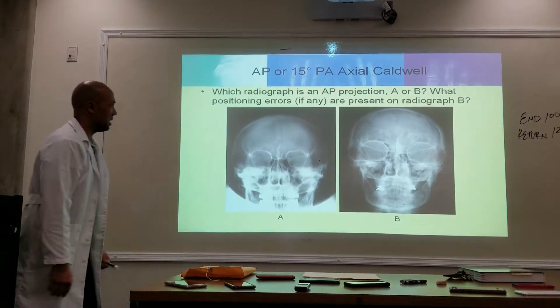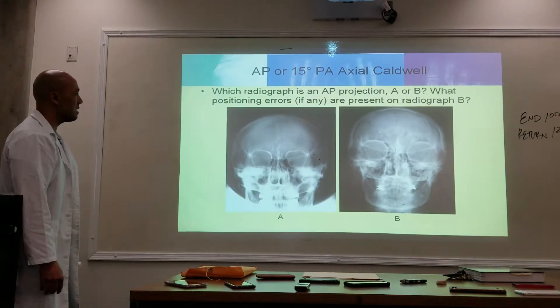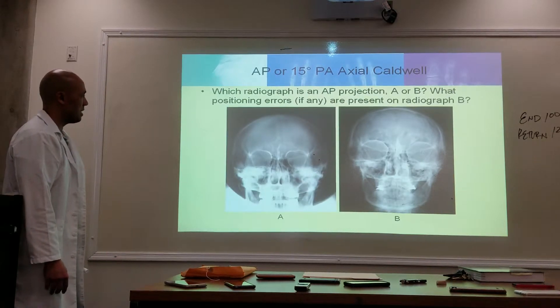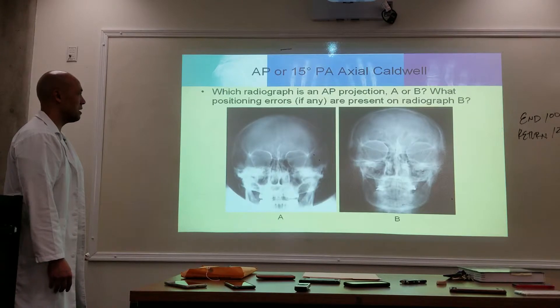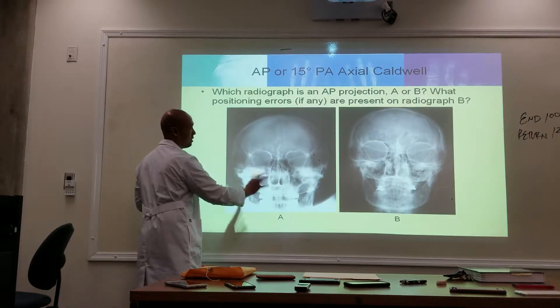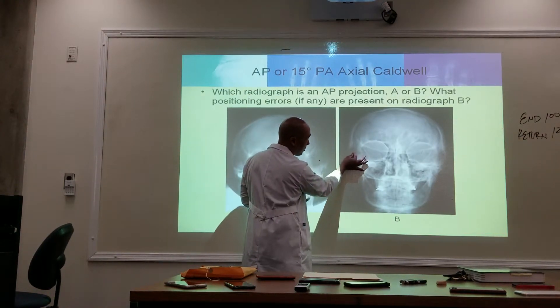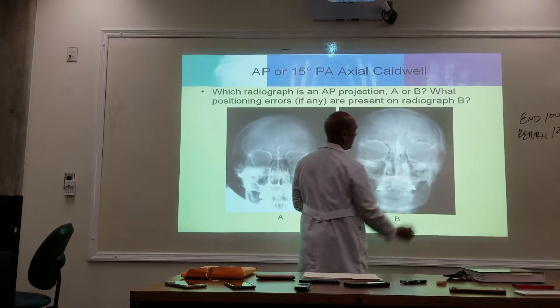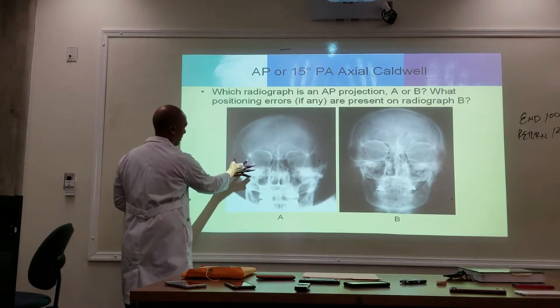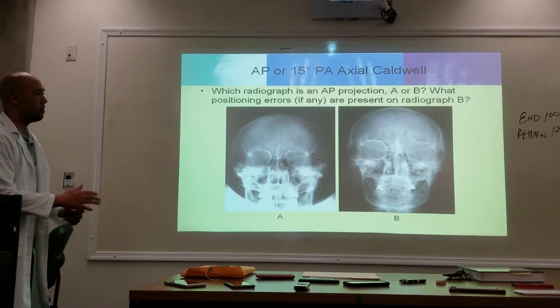They both look AP to me. No — they're PA. Why is it PA? The size of the orbits. If it's AP, the orbits are going to be really close to the edge, and they're not. I think they're both PA — do you guys agree?